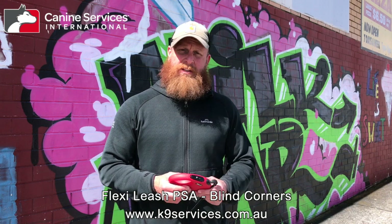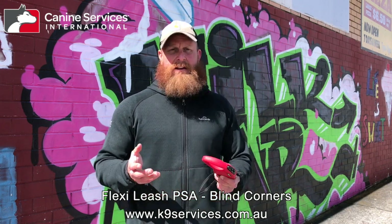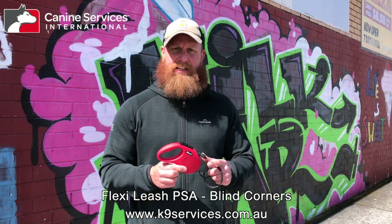Hey there guys, Brad from Canine Services. We've been doing a lot of videos about Snap's exposures and when we've been out exposing or training her in public, we've had a lot of questions and even some negative comments about the fact that we've used one of these, which is called a flexi leash.